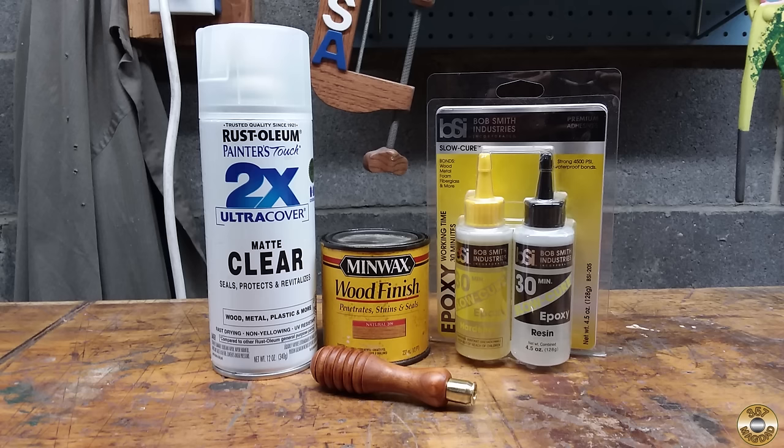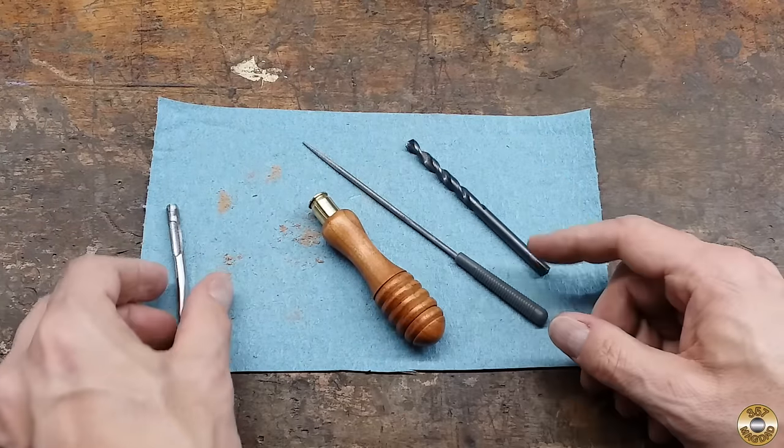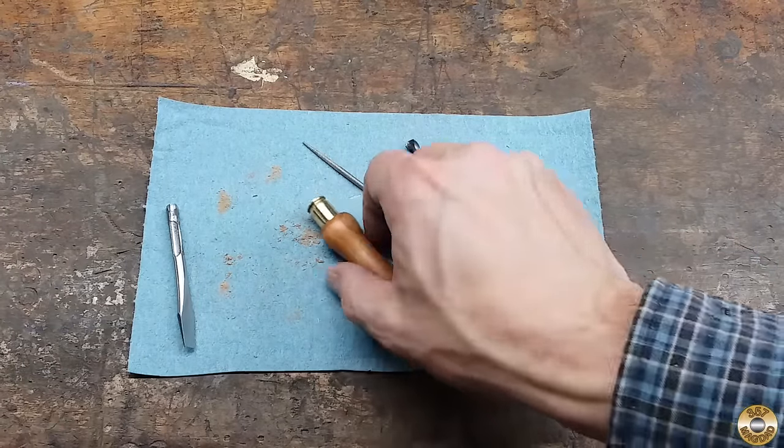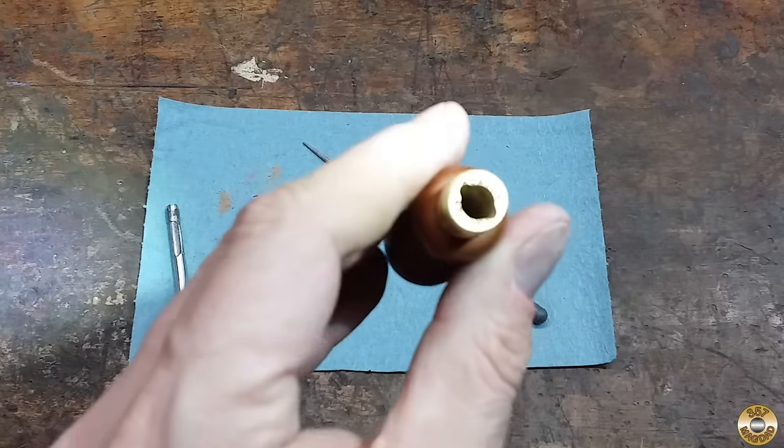I applied a few coats of matte clear finish. Then I glued the ferrule in place with clear 30-minute epoxy. I was worried about splitting the wood handle with the wings on the shaft, so I used a drill bit to clean out any excess epoxy and a round file to groove the bore in the handle.